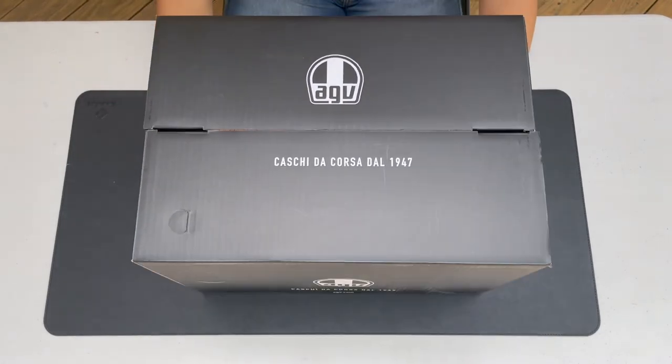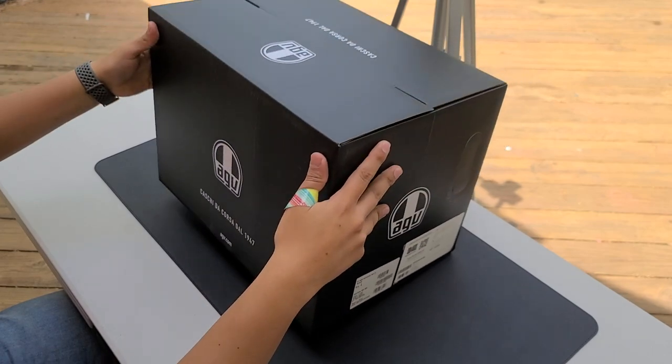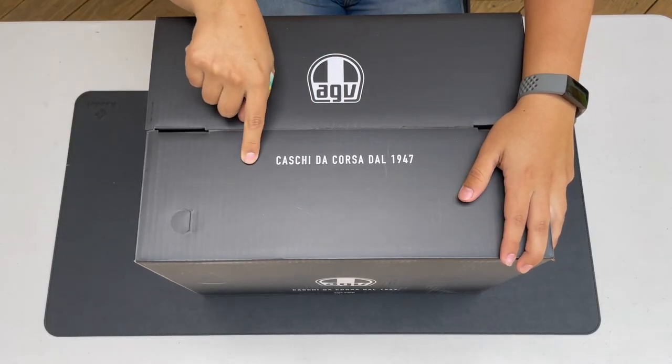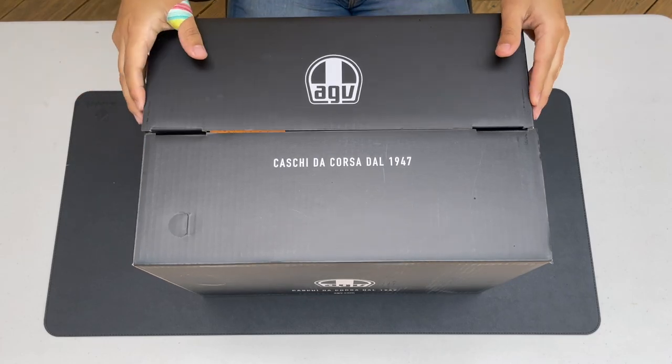Alright, welcome everyone! This is Louis — it's my turn for the unboxing of the AGV K1. I don't know what the tagline says, so if you know, please leave it down in the comments. I'm so excited!